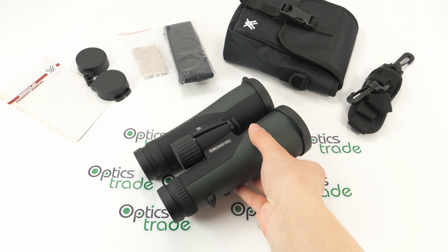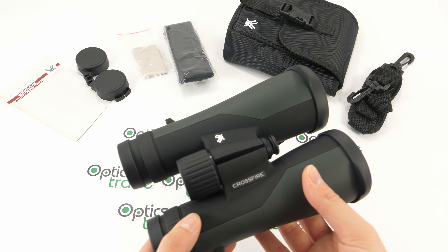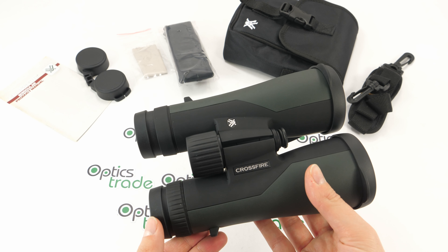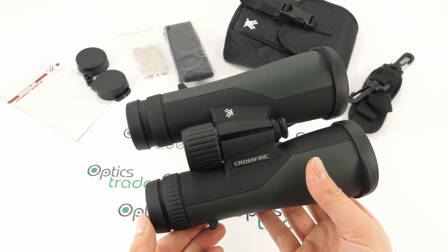Crossfire is an entry level series from Vortex. They have several models in this series: we have 8x42, 10x42, this 10x50, and 12x50.